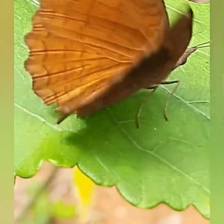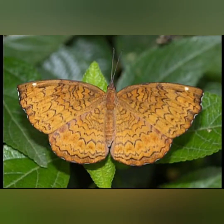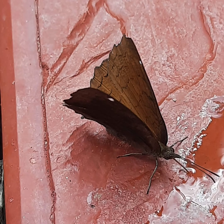Larvae feed on castor, Ricinus communis. It is somewhat similar to the angled castor, and the angled castor bears much resemblance to the common castor, but in the angled castor the transverse chestnut bands are narrower and less diffuse.